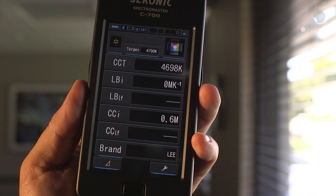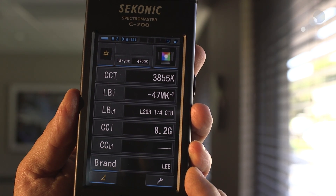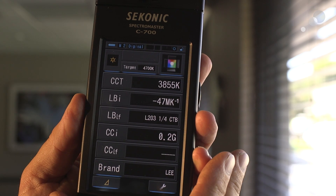Now I'm going to measure the tungsten. I've done my tungsten measurement and you can see that it is 3855 — it's telling me I need a 203 or a quarter CTB to level out the color temperatures. Here I have added my blue CTB to the tungsten lamp, and as you can see based on the calculations I made with my meter, I now have a more even color temperature from key to fill.